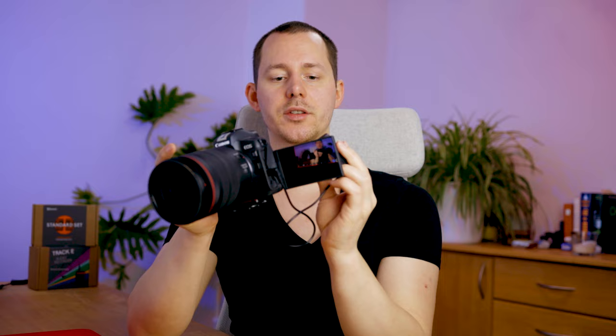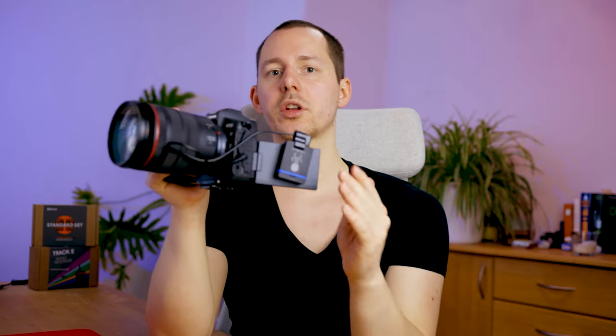The cool thing with the Tentacle Sync E is that on one channel you get the audio signal from the microphone, and on the other you get the timecode signal recorded by your camera. I have a little Velcro pad on the camera, so I can attach the Sync E right there. Now this camera, which usually does not support timecode, will have timecode enabled with this little device.